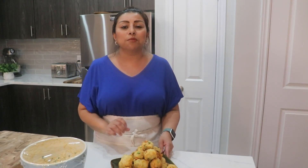If this is the size you're making them, then yes, you are going to get 50 croquettes. Don't forget to like and subscribe, and I will see you next time!